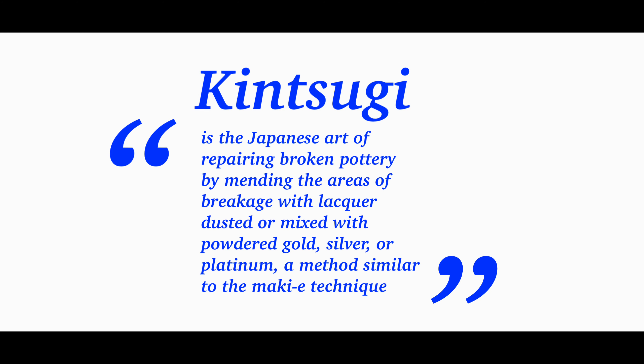Kintsugi is the Japanese art of repairing broken pottery by mending the areas of breakage with lacquer dusted or mixed with powdered gold, silver, or platinum — a method similar to the Maki technique.